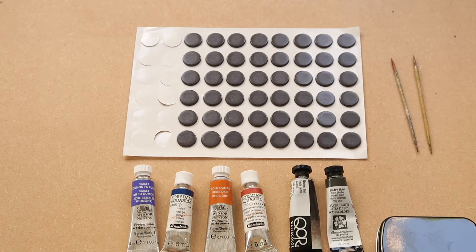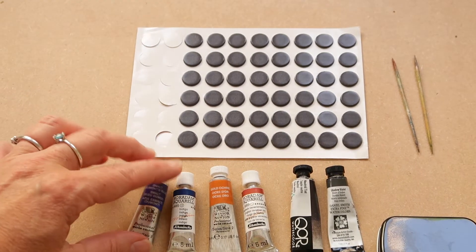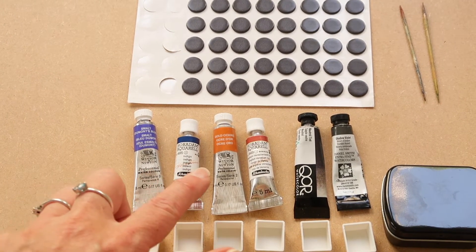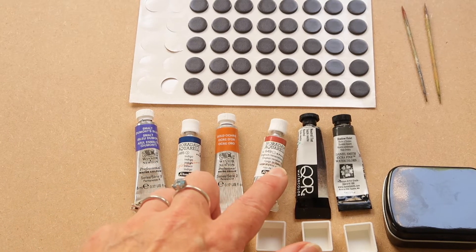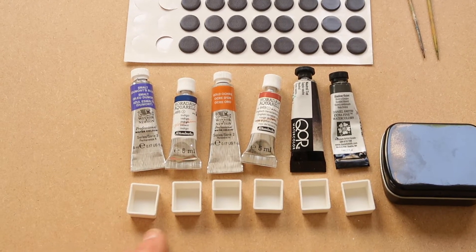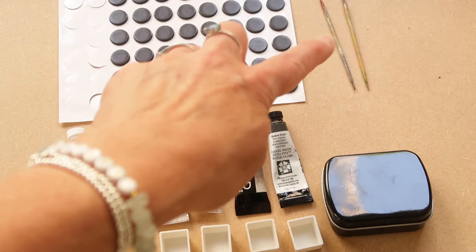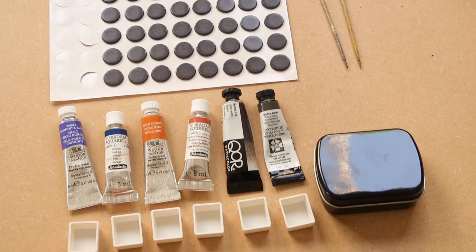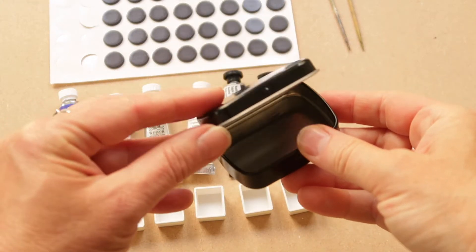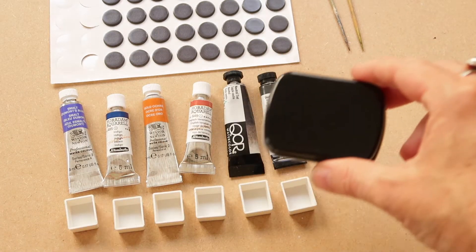Here are the materials we're going to be using to make our paint palettes today. I've got these tiny mini magnets here. I've got six watercolour paints that I've chosen. Just below here we've got six empty half pans. These are cocktail sticks, and you'll find out why we need those in just a moment. And this is the mini paint palette — it just opens like that, and you will easily fit six of these half pans inside there.